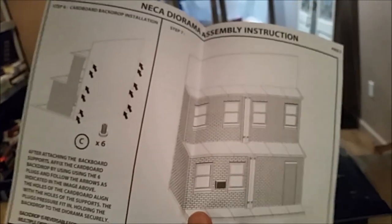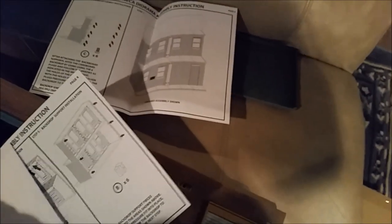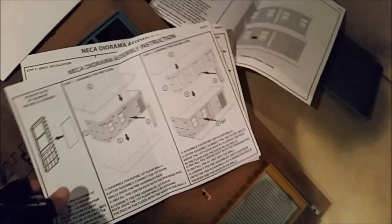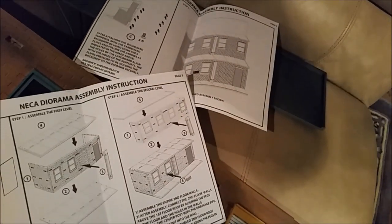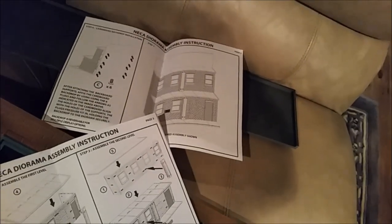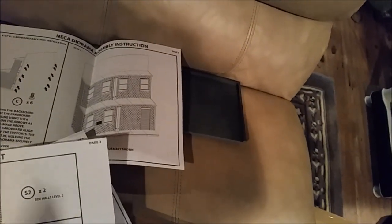Let's see what the instructions look like. It's like a diorama assembly instruction — that's already page 5. Page 4. Page 3. Window glass attachment — interesting. So did they mean for those walls to come out, or did they just come out so you could put the windows in them? The instructions don't really say anything about the walls.